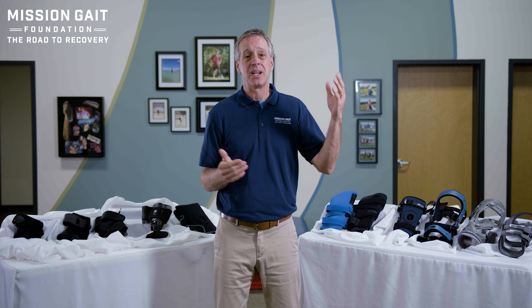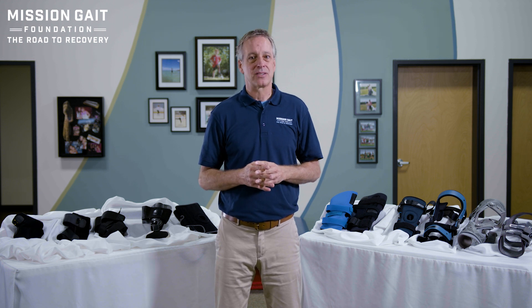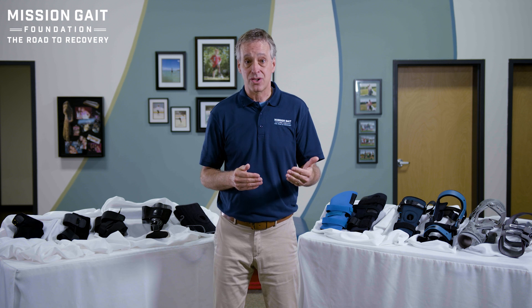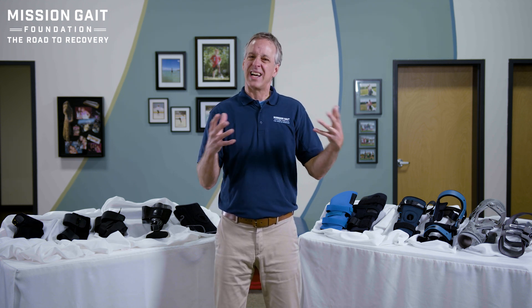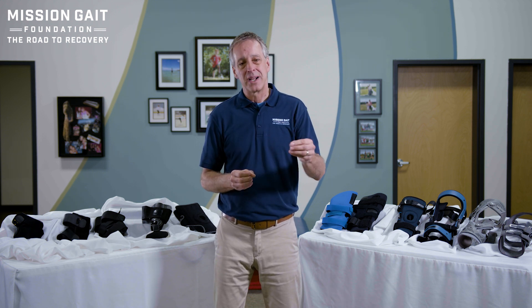Because as you'll hear me say in a number of our videos, there are thousands of braces in closets or dumpsters that are never used. And many of those are because of poor patient selection and poor fitting. So we'll go through this process and try to educate, improve, and decrease that number, so the brace you get is the brace that you need.